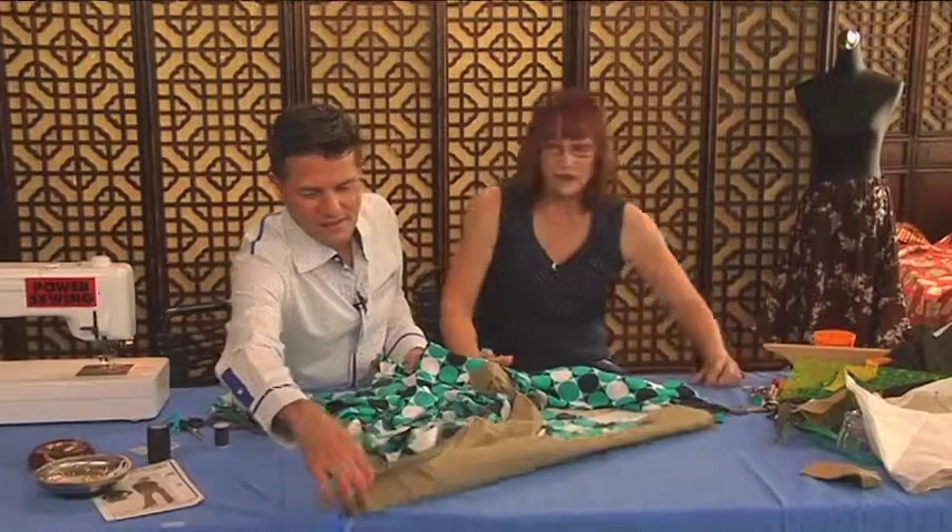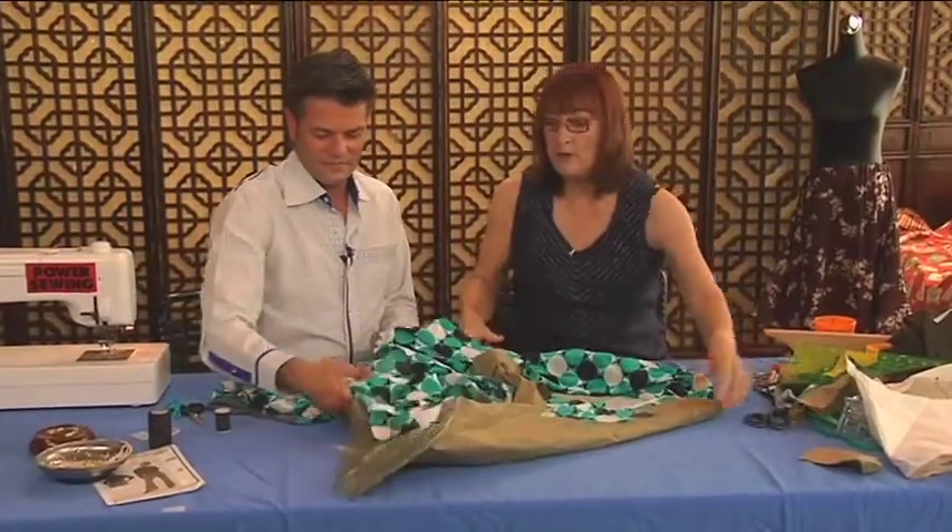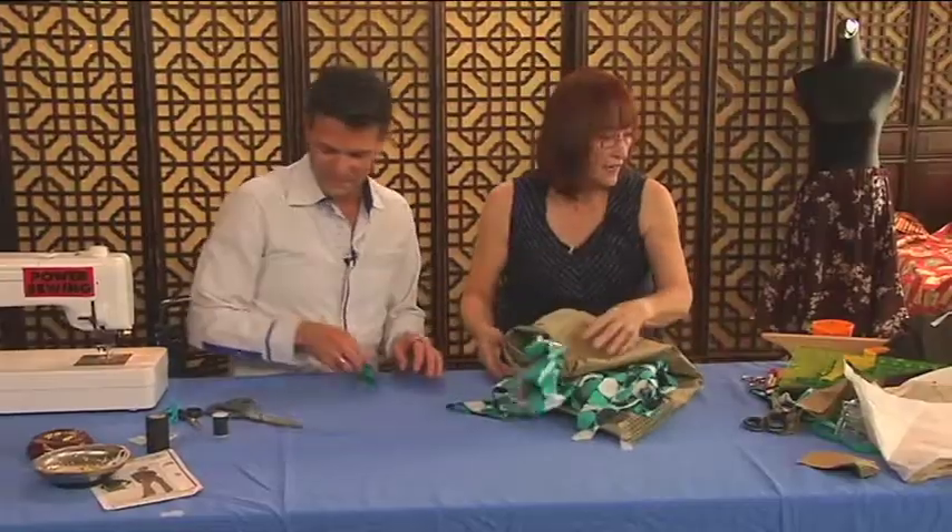Remember this technique: whenever you're cutting out silk, it doesn't have to be on the bias — it ends up being the same thing. You have to cut through the tissue paper.